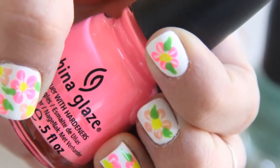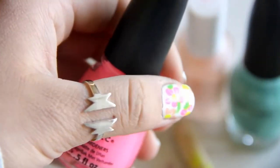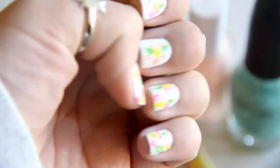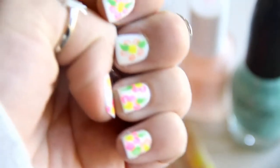Hey guys, it's Mia. In this video I'm going to do a really, really simple nail tutorial and it's perfect for the springtime. It's just some floral neon kind of nails, and it's basically for anyone who wants to do it. It's so simple, so let's get started.